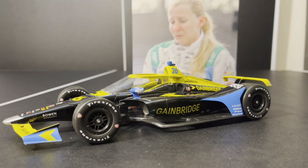Ahoy, ladies and gentlemen, welcome back to another DieCast review, and this is of Zach Veach's 2020 number 26 GameBridge Andretti Autosport Honda.